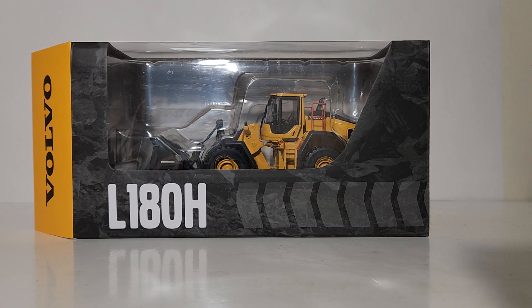Welcome friends and collectors. You've joined me for yet another brand new Diecast Emporium review. We're going to be taking a look today at the MotorArt Volvo L180H wheel loader in 1-50 scale.